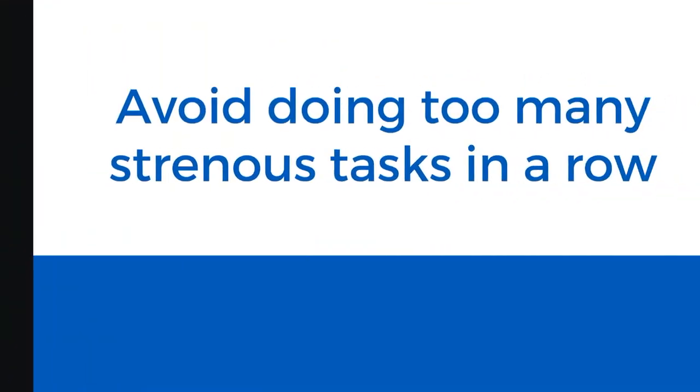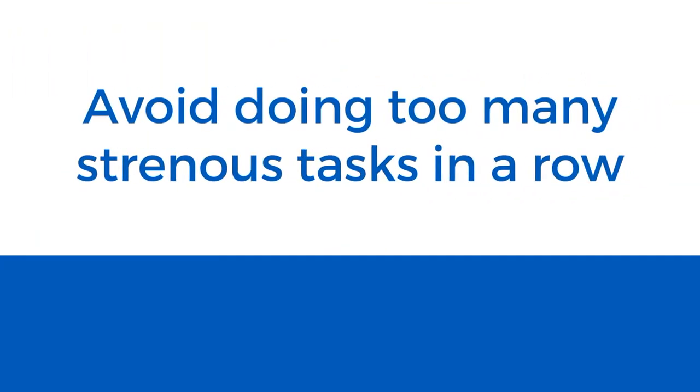Some people have early morning pain and joint stiffness and may find it easier to do housework late morning or early afternoon. Try to avoid doing too many strenuous tasks in a row. You could alternate light and heavier tasks, such as vacuum one room, then clean your bathroom bench, taking a break in between if you need to.